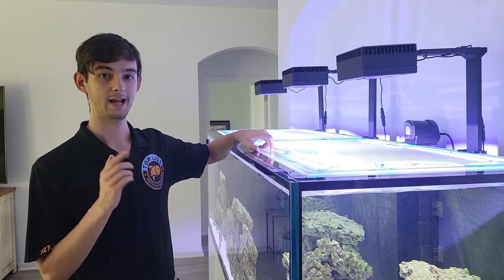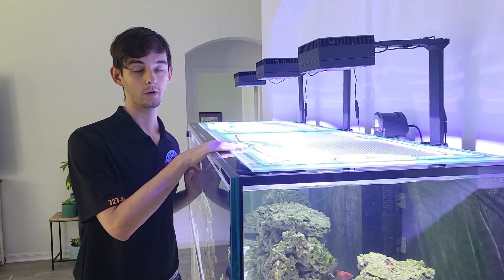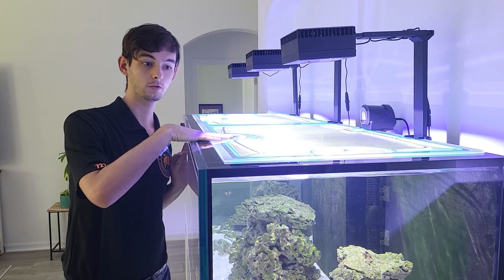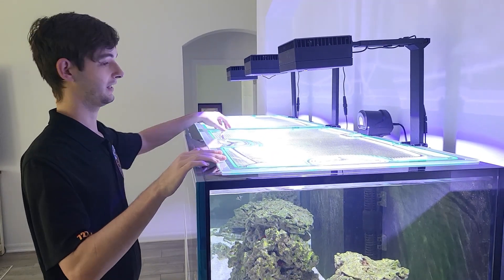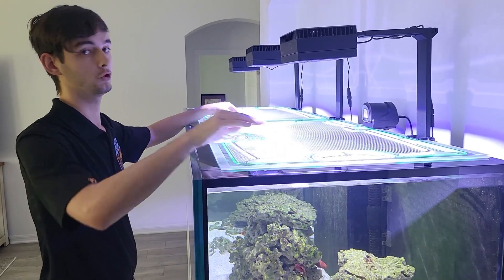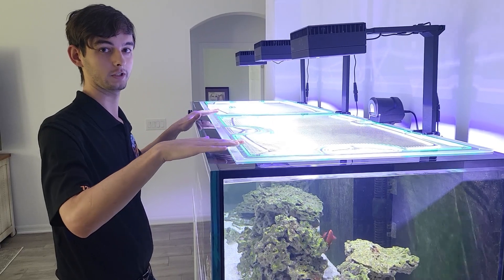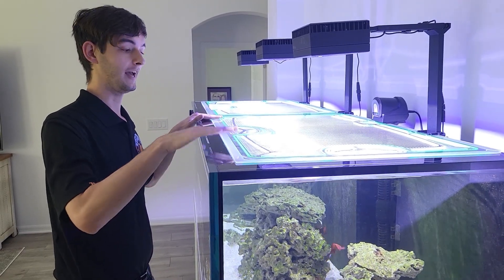A lot of clients have been asking us how to properly take these lids on and off. I showed you how to put it on earlier, and now I'm going to show you how to take it off. This is a two-piece lid, so it does not cover the whole entire tank — it only covers half.